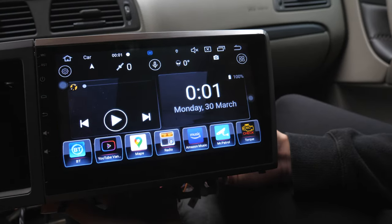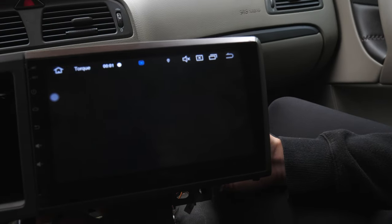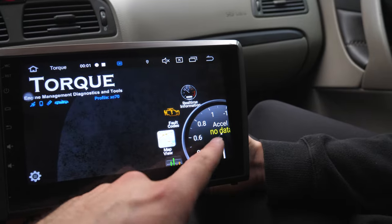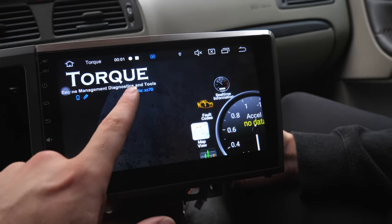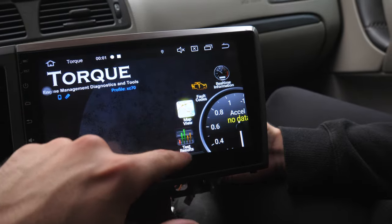One of my friends actually gave me this Apple CarPlay. You can actually do an OBD check as well with this one, which is pretty nice. You're going to have access to fault codes, torque management, and things like that. I don't know if this is an actual thing that works, but it shows 'Profile XC70' — it actually connected to the car properly.